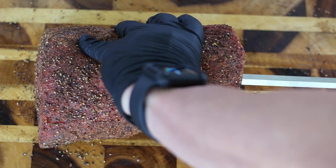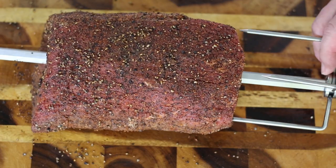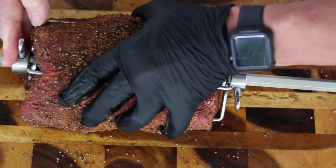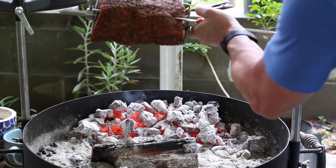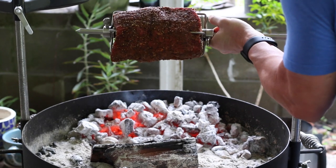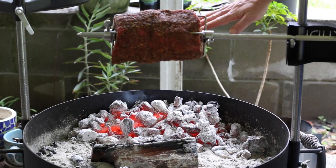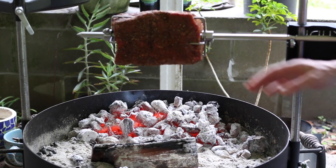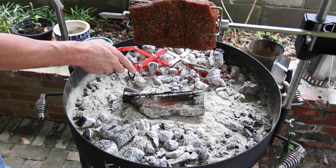Now what we're going to do is skewer this — find our center and go all the way through like that. Now we got this skewered up. I'm trying to stay out of the way of the camera, so this is a little difficult. I'm going to change angles and show you what I got here.